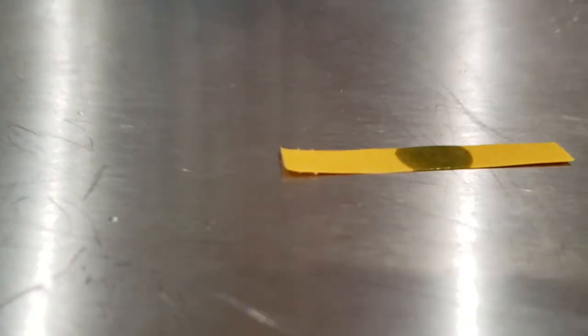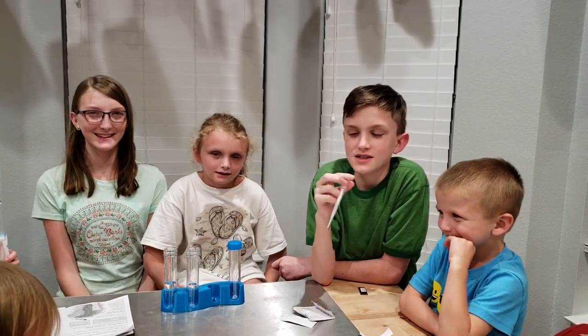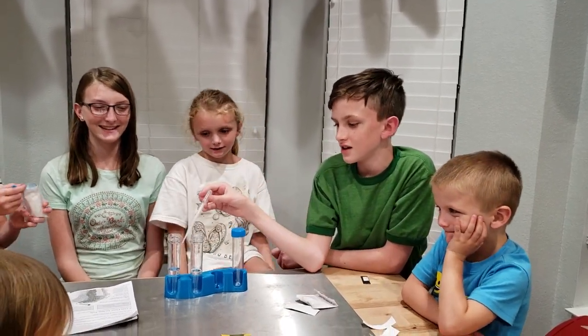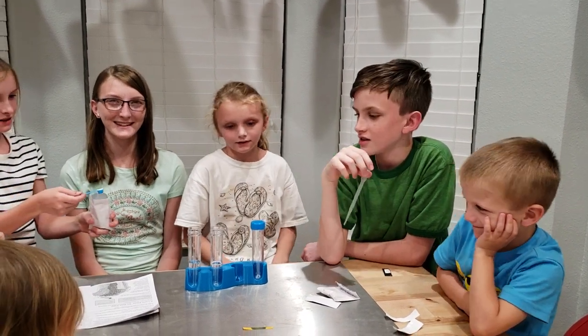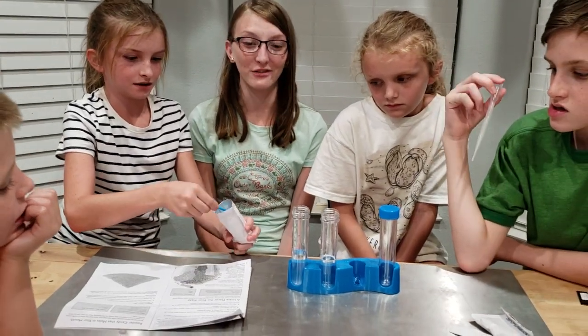It's a base! For our next test, we're going to mix citric acid into the water. I hope it comes back as an acid, or the name's wrong.